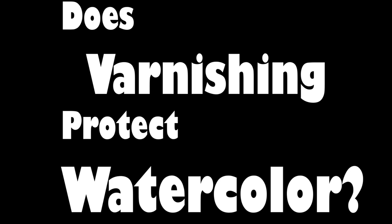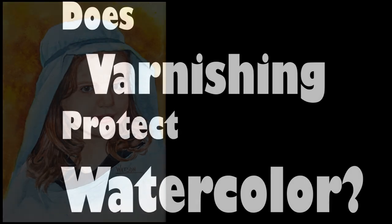Hi guys, Deb Watson again. This morning, a quick video to show you what varnishing does to watercolor paper.